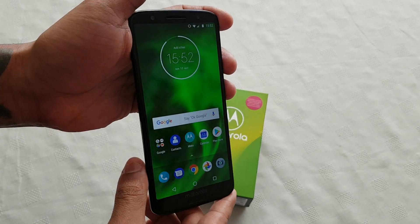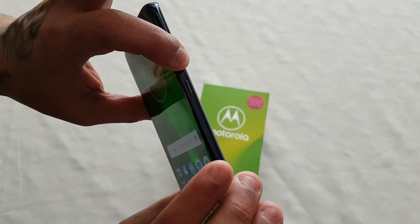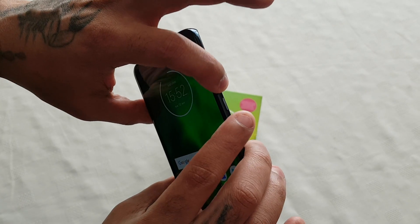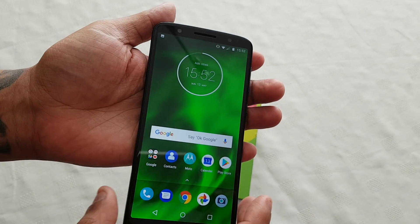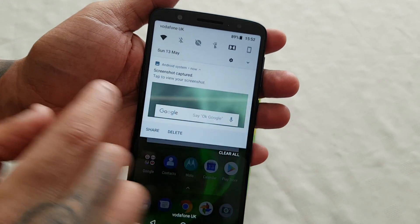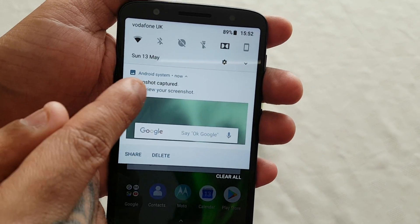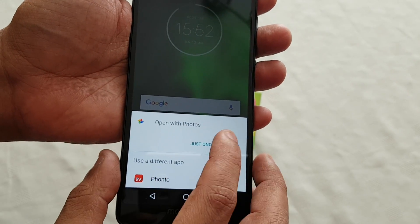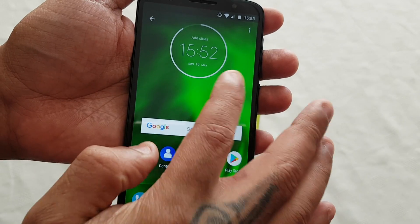The first way to take a screenshot is to hold down the volume down button and also the power button. Just hold down volume down and power and it should then take a screenshot. If you pull down the notifications you should see the screenshot that's just been taken — screenshot captured. Then just go into your photos and you should see it right here, there it is.